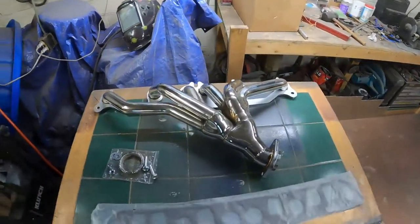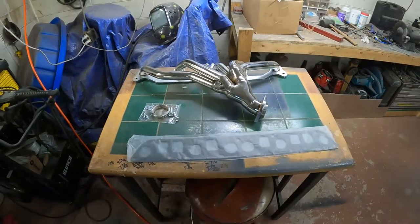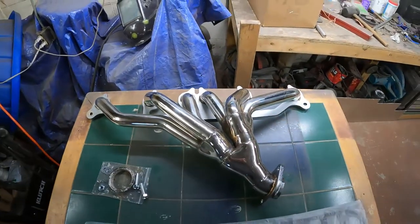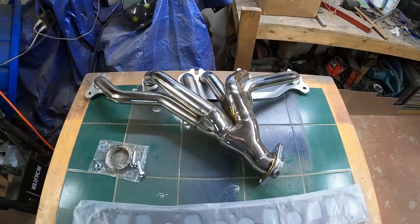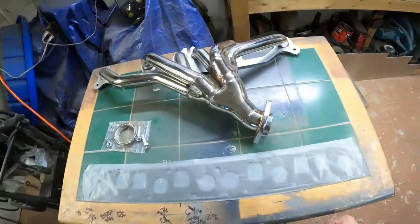The portion of the video showing the actual process of removing the old manifold and installing the new one uses the manifold I chose not to keep. The process is still the same, and I will talk about the differences between them, why I swapped, and the one I ended up sticking with. Let's get into it. Hey everybody, welcome to Sloth Fab Garage. We finally got a break and we're still waiting on suspension parts, so we're going to do something else today — a brand new set of headers for my 4.0.